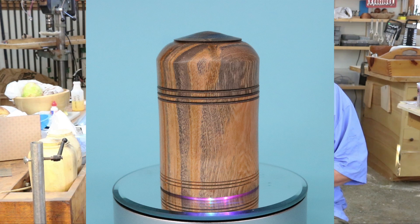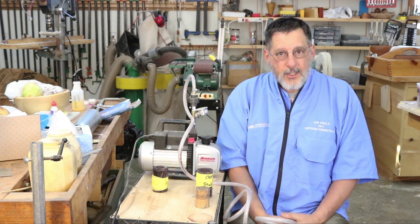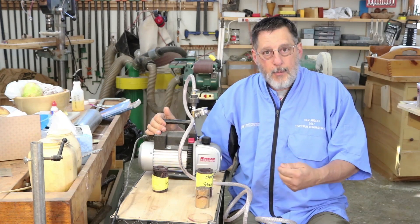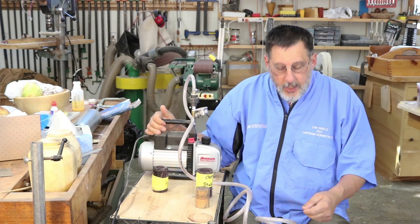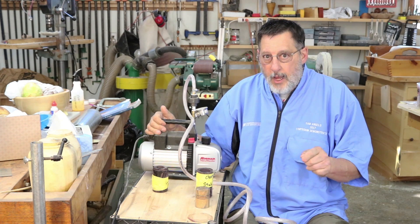In the past few months I've set up a vacuum chamber for stabilizing and also a pressure pot for casting, and you've seen some of those videos perhaps. I will show my setup for stabilizing and go into a lot more detail in the future on stabilizing and that process. But for today I'm going to focus on chasing threads in stabilized wood.